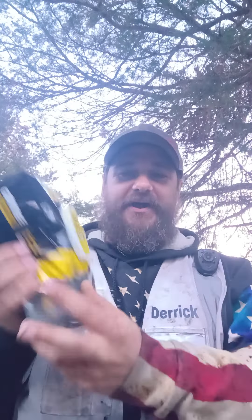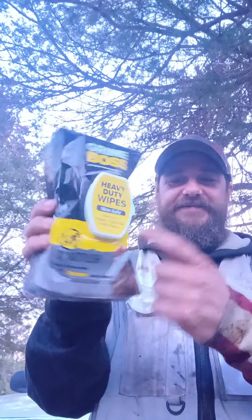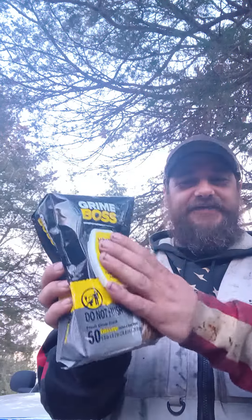Oh, I needed these — I ran out of these. These are the Grimboss handy wipes for grease, oil, gas, things like that. I had a package of these and I just ran out of them like four or five days ago. So that's awesome.